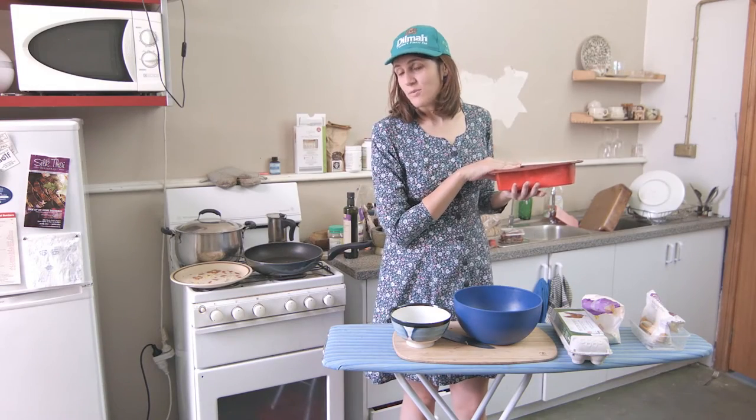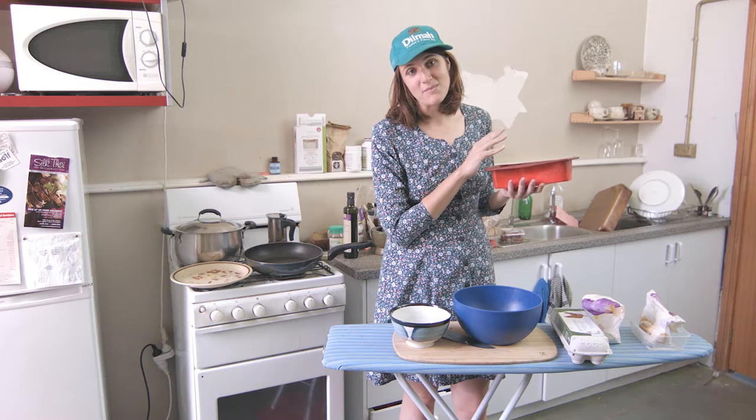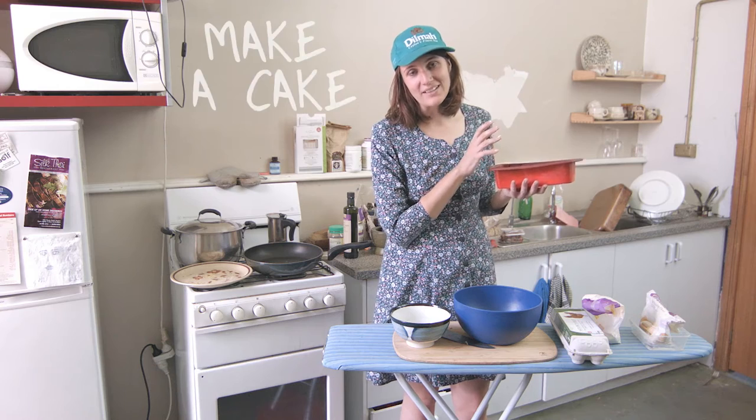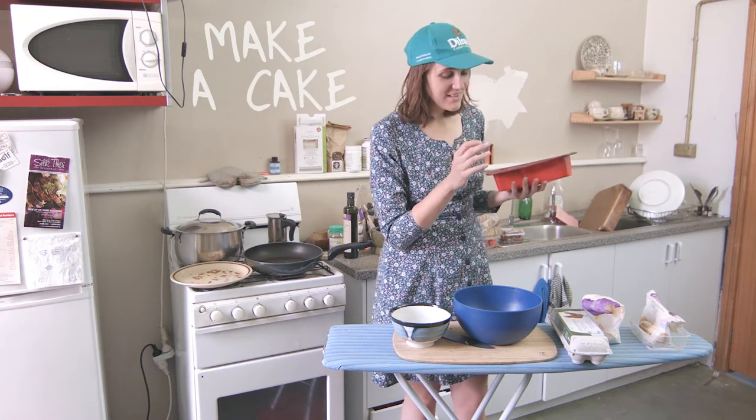A lot of people make cakes to recipes, which is great because they always taste like they're from a shop. But sometimes you just want to make a cake and you don't have to look up a recipe. I never use recipes — I just estimate.